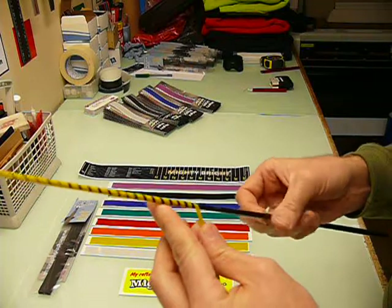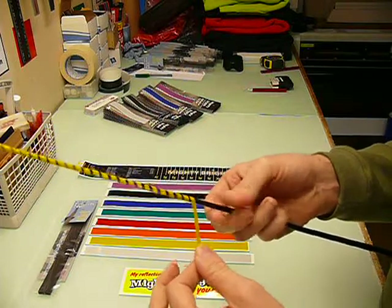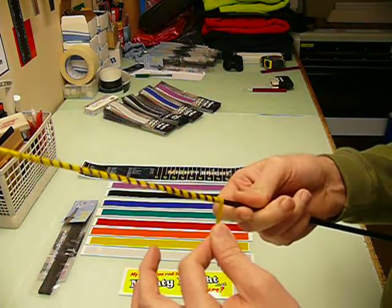So carry on. Imagine now that we've come up to the next guide — the guide's here, so you work your way up to the whipping. When you're ready to finish, pull it around as you turn the rod 90 degrees, back over the top of itself.